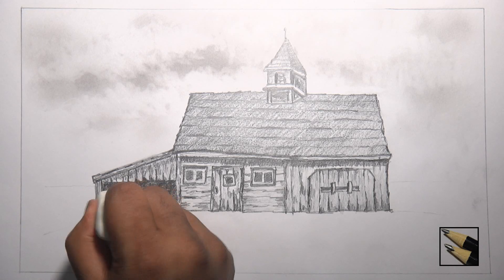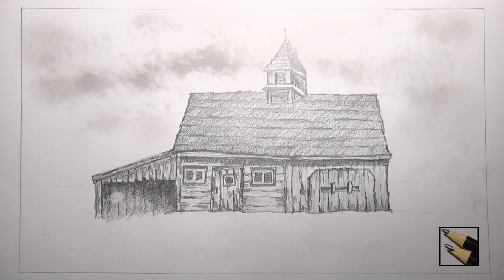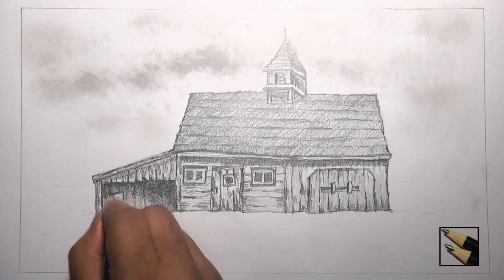Erase a small part of the dark area to make a small window. Then use a 4B pencil to make the window. It doesn't have to be perfect as we are looking from a distance.